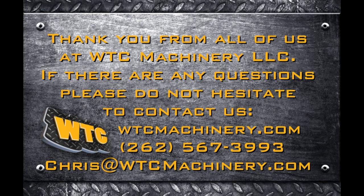Thank you for choosing WTC Machinery. We appreciate your business.